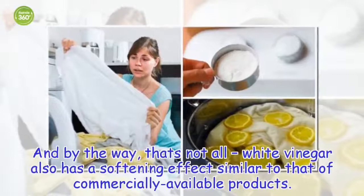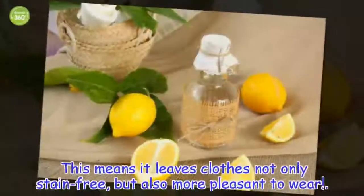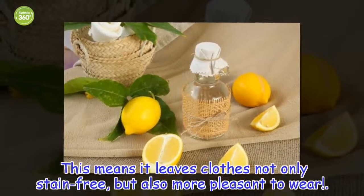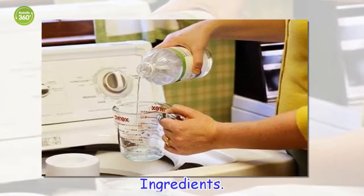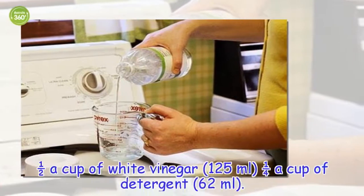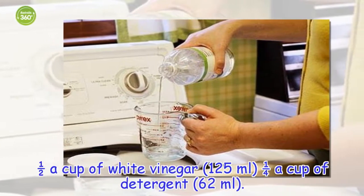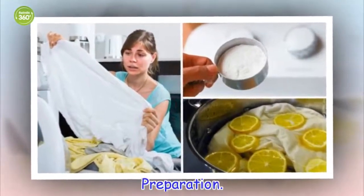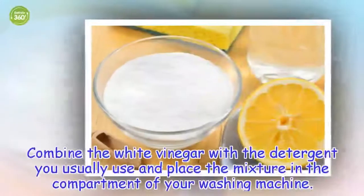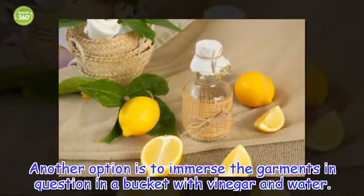And that's not all — white vinegar also has a softening effect similar to that of commercially available products. This means it leaves clothes not only stain-free but also more pleasant to wear. Ingredients: half a cup of white vinegar (125 ml) and a quarter cup of detergent (62 ml). Preparation: combine the white vinegar with the detergent you usually use and place the mixture in the compartment of your washing machine. Another option is to immerse the garments in a bucket with vinegar and water.